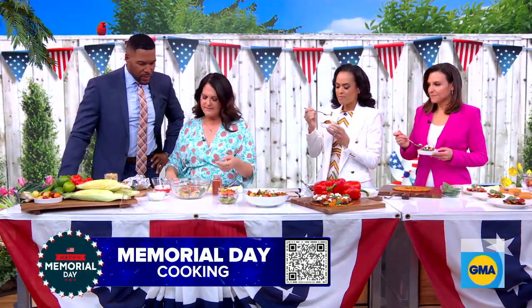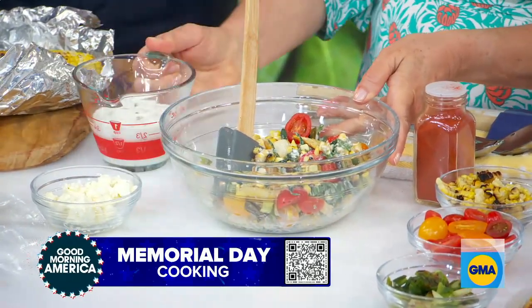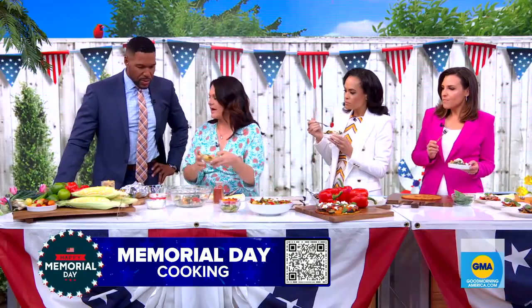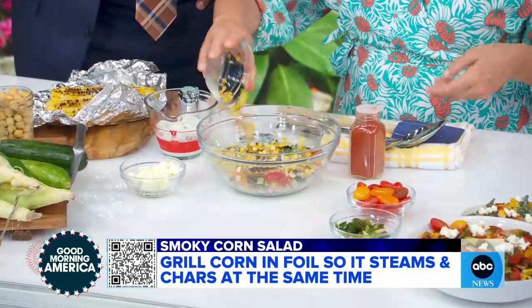So the first thing we're going to do is our smoky corn salad, which is all finished here. My big tip for this is we have a creamy feta dressing which is delicious, but it doesn't always make the prettiest finish. So what we're going to do is keep some of our vegetables undressed, and then just add some of those at the end.